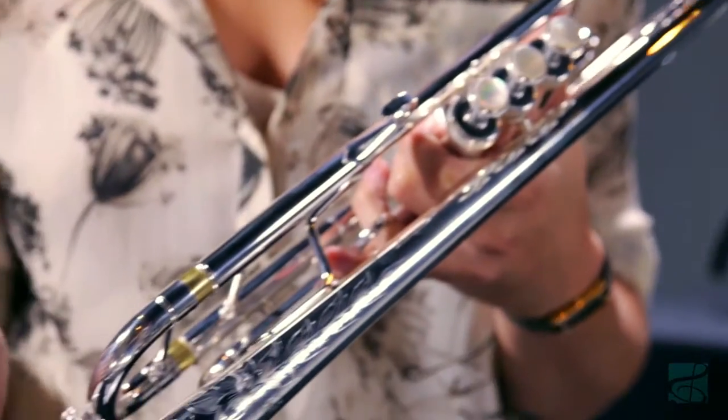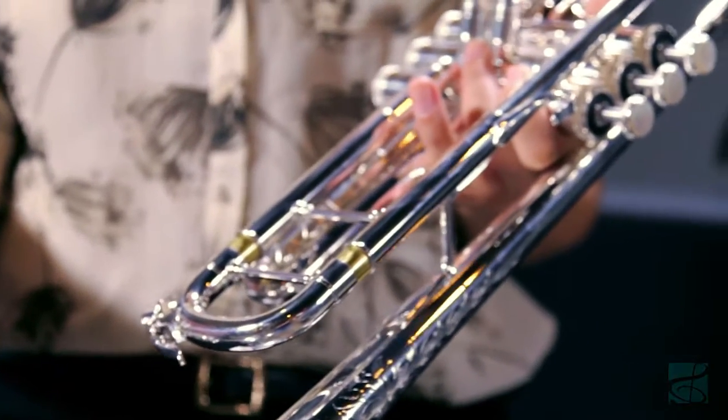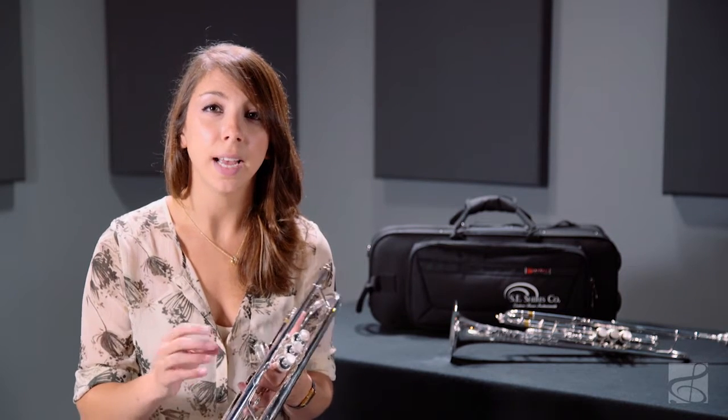The Model A is a medium-large 459 bore instrument that features a one-piece yellow brass hand-hammered bell with a traditionally brazed bottom seam and also a standard brass bead wire. The placement of the seam and the brass bead wire allow for soaring projection and the beautiful singing sound that Shires instruments are known for.